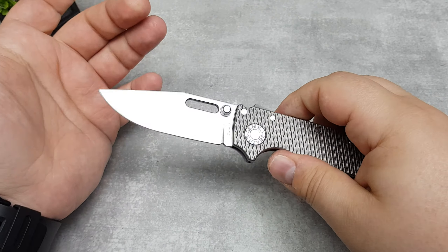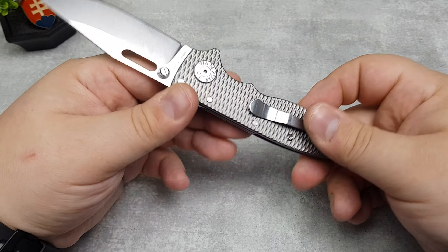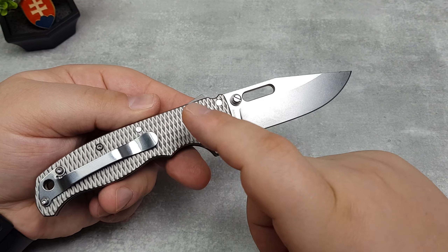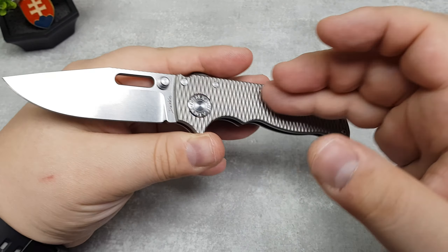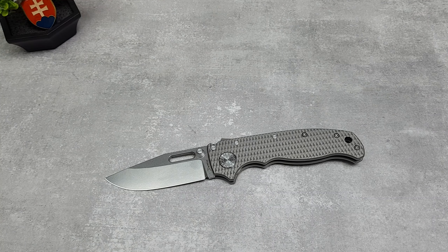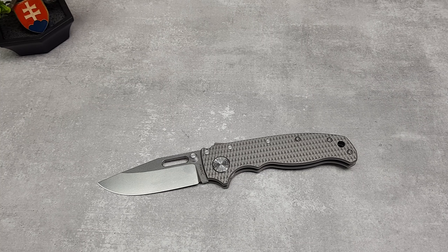If you want to buy the real deal, you should check KnifeCenter, DLT Trading or Blade HQ. The full titanium version with the 3V blade will be around 375 dollars; the smooth one will be around 315 dollars or so, because it takes a lot of time to machine these textured parts. If you want to save money and don't need the titanium, you can go with the G10 versions — they come in different colors like black, green, gray, orange, yellow — and they cost 159.99 dollars.